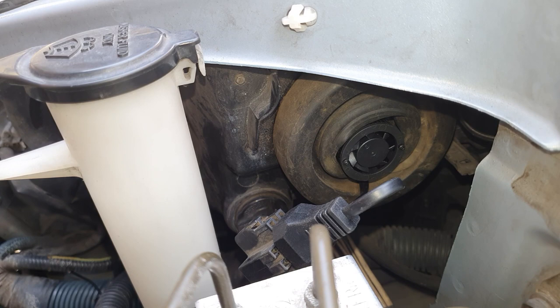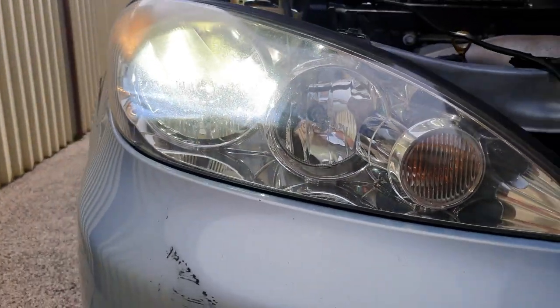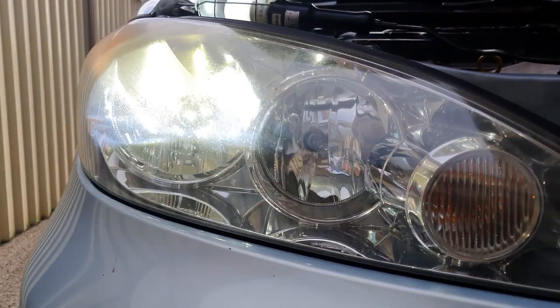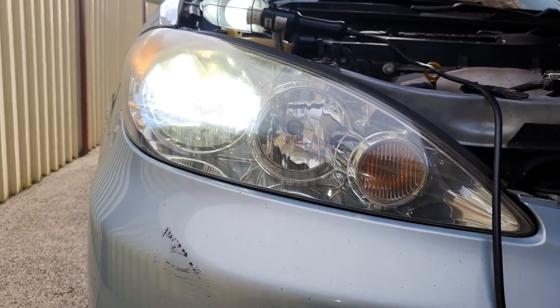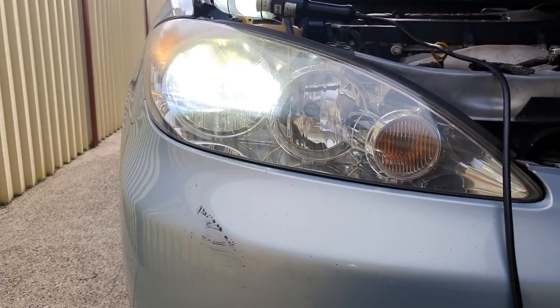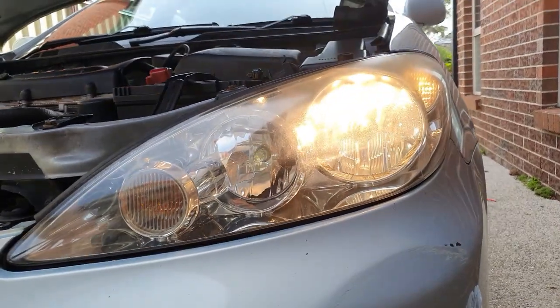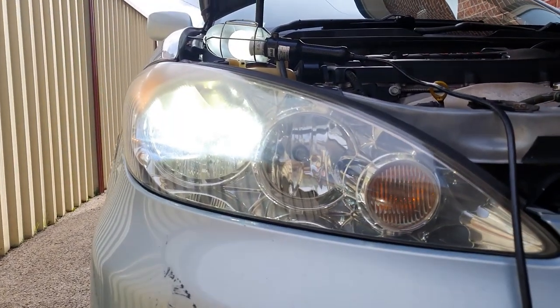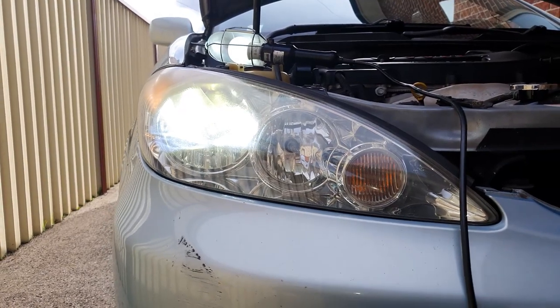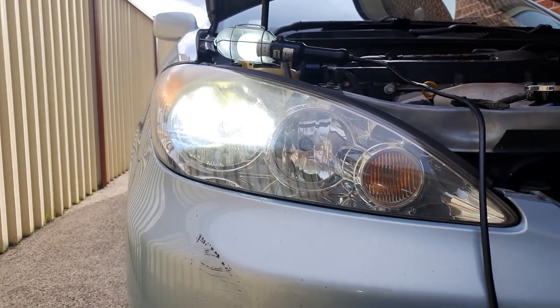Test it quickly just to make sure it works. There you go — that's what it looks like completely installed: a nice cool white light. I will do another video at night so you can see how bright they really are — big difference from the halogen yellow ones. Here's a quick comparison: that's what it looks like with the halogen ones, and now that's what the LED ones look like. A whole lot nicer and a whole lot brighter, definitely.